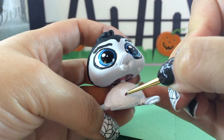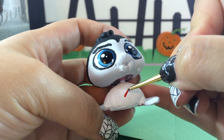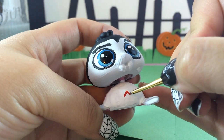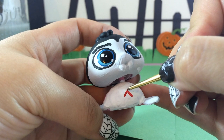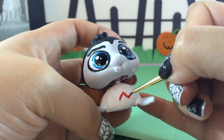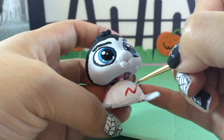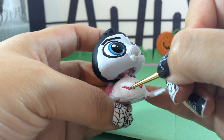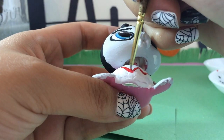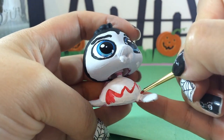Let it dry, then we're going to go in with red and draw in the super awesome vest, because vampires always dress really sharp with their suits, vests, and ties. We're not going to give Wallace a tie today, but we are going to give him a vest. I'm using red because classic cartoon vampires always wear red. Get a W-shape in there and then fill it in.